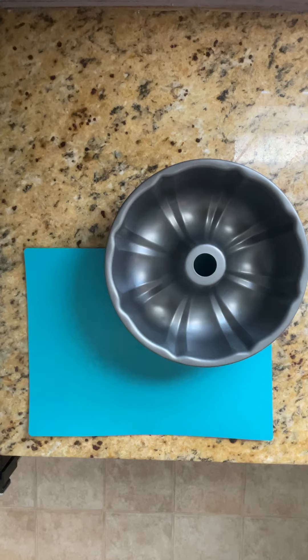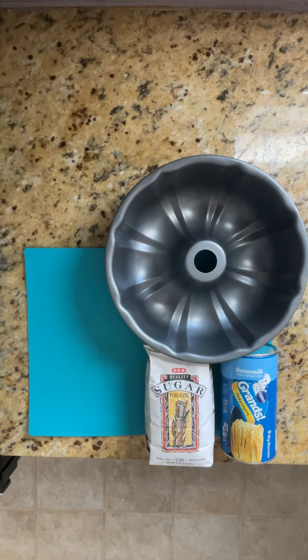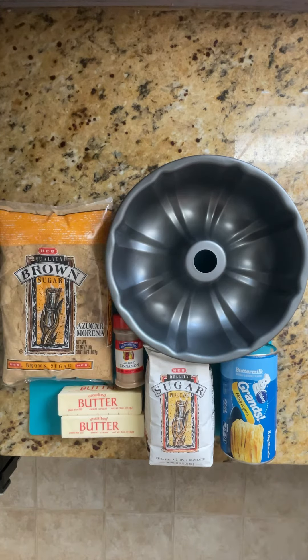Here's how to make my grandma's delicious, super unhealthy monkey bread. You'll need a Bundt tin, refrigerated biscuit dough, sugar, cinnamon, butter, and brown sugar.